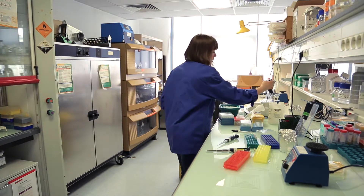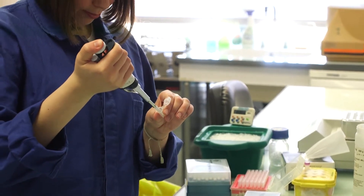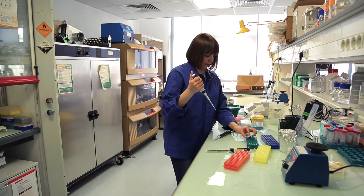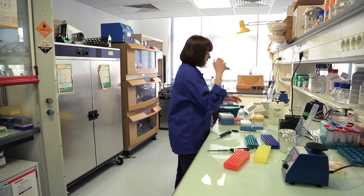Now I will mix gently by pipetting up and down. The mixes are ready and it's time to incubate.